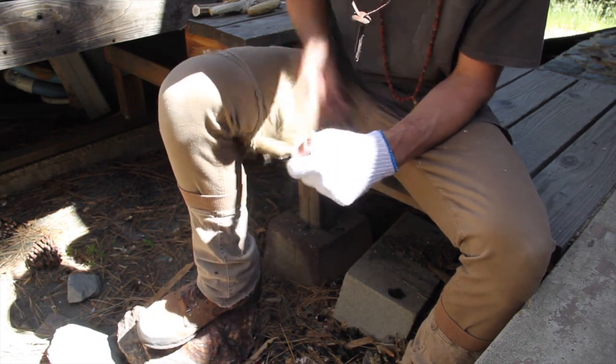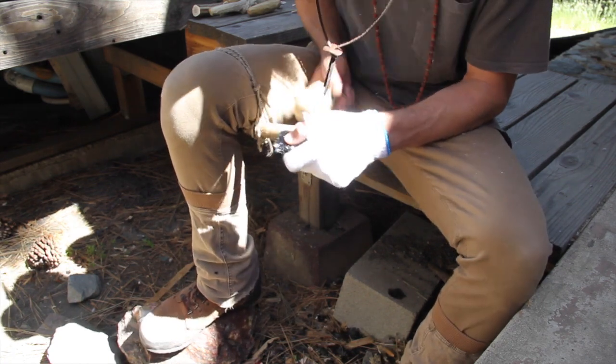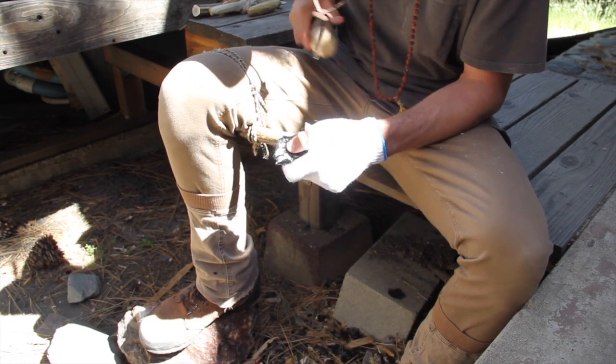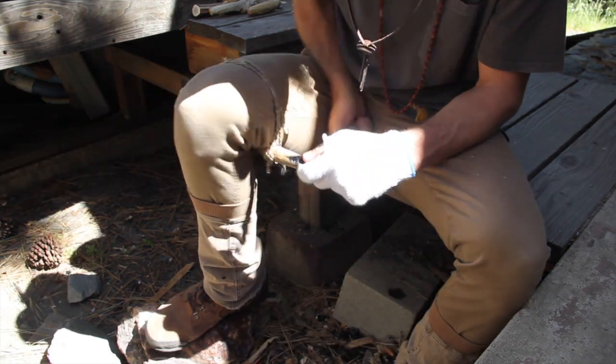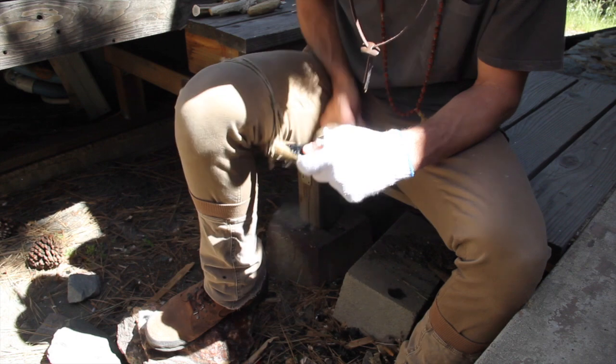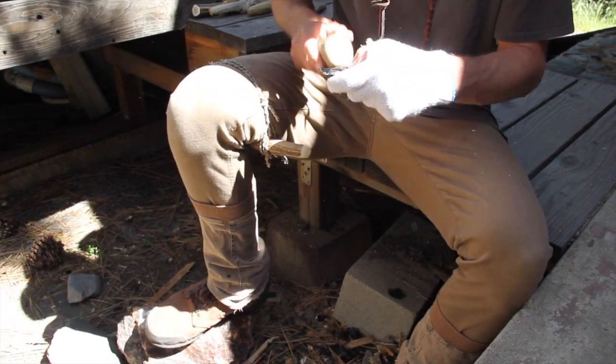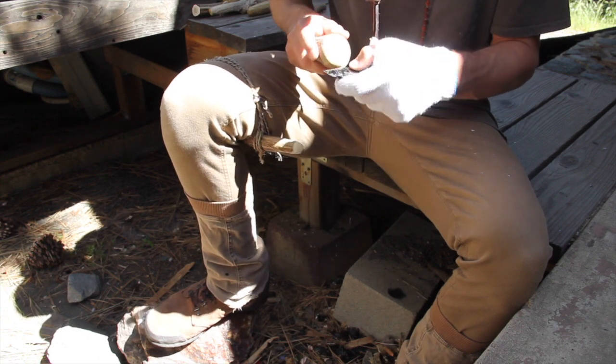This is my second to last step, which is a form of indirect percussion. I strap a moose antler underneath my leg and place it directly on the platform I wish to strike. I then strike the moose antler to reduce my desired flake. This is a way to be extremely precise and solve any last minute challenges.